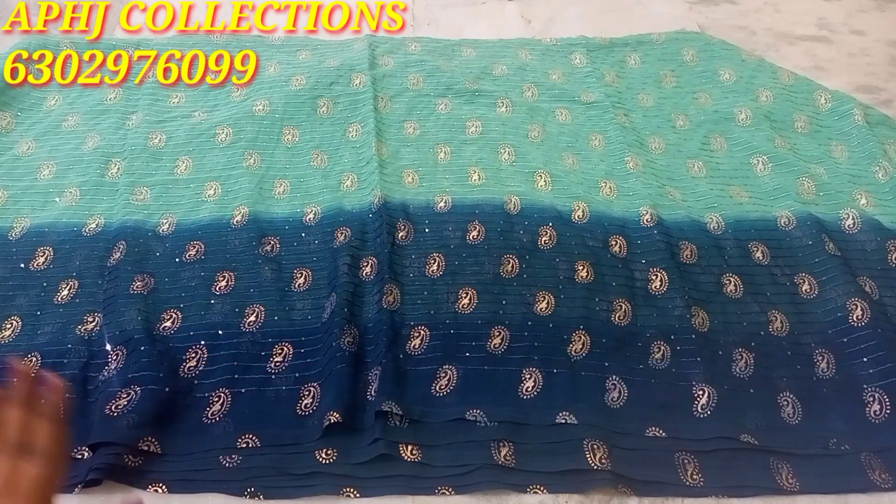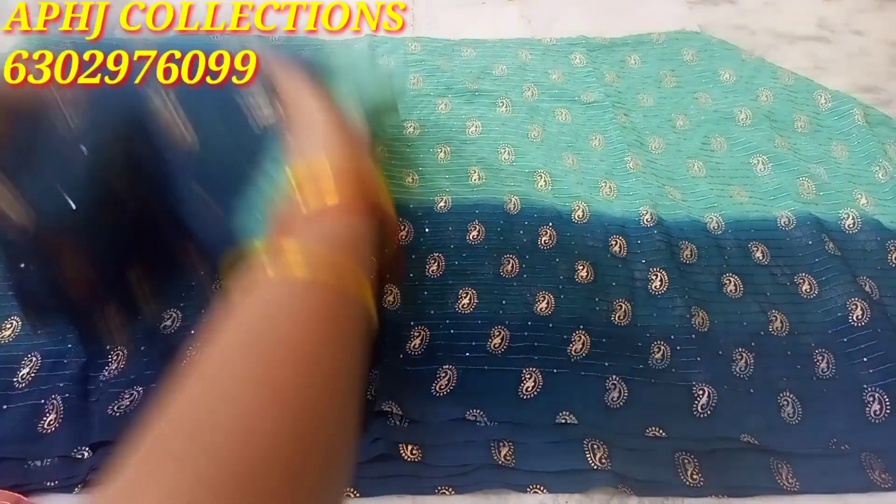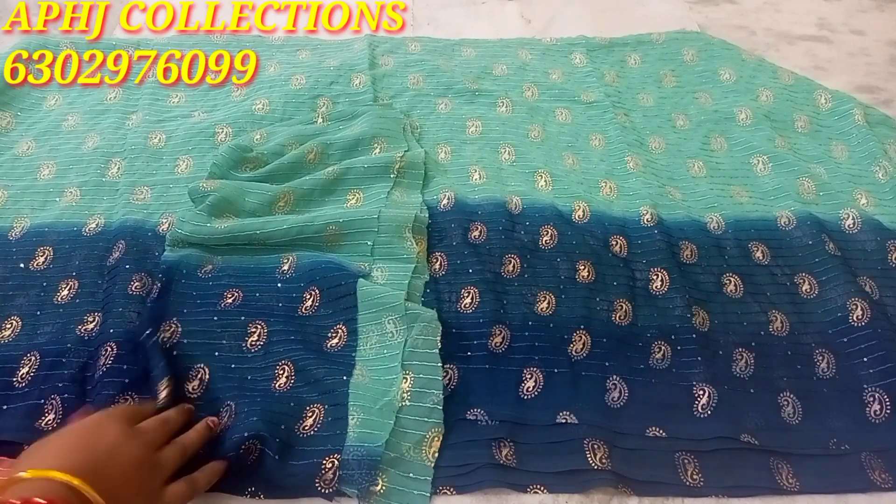This is the same blouse. The last cost is $3.89, and only $3.50 for the shipping cost.